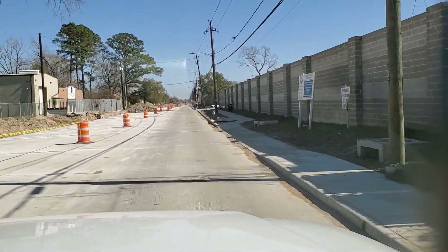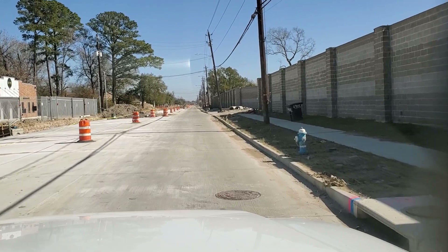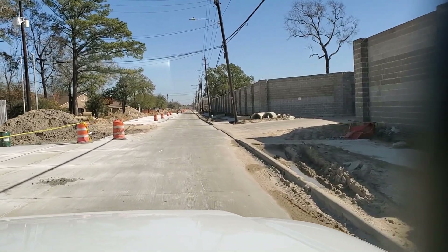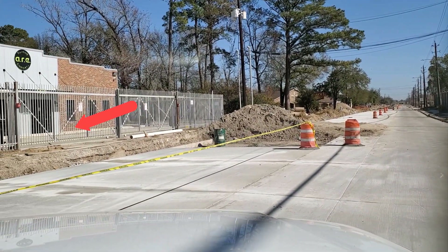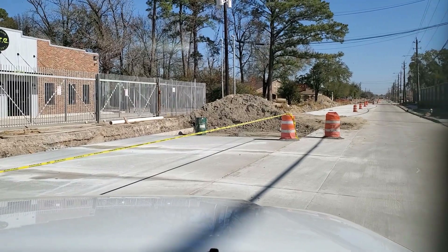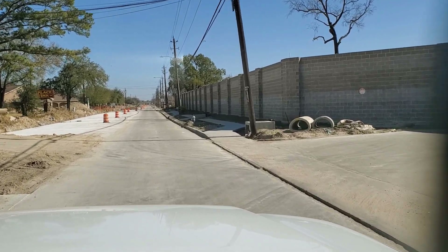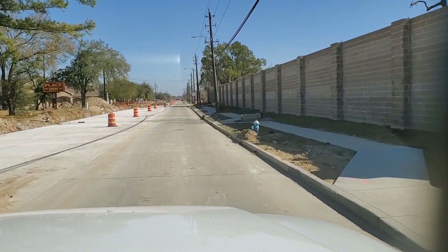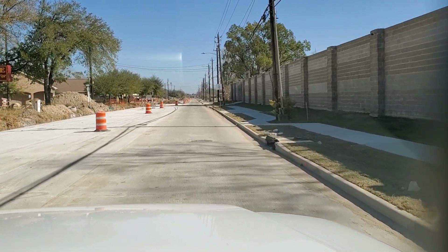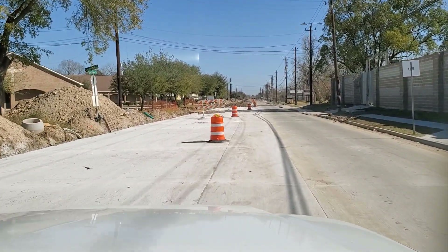Still have sidewalks — sidewalks are all in on the right. Still have to come back and do some grading and the grass. Fire hydrants have to be painted. There's also a problem — this fence is actually on the city's right of way, so it's got to be moved before we can complete our work. We still have to put their driveway in and we can't do that until they move their fence. Full width pavement here — 45 feet. No curb on the left side.